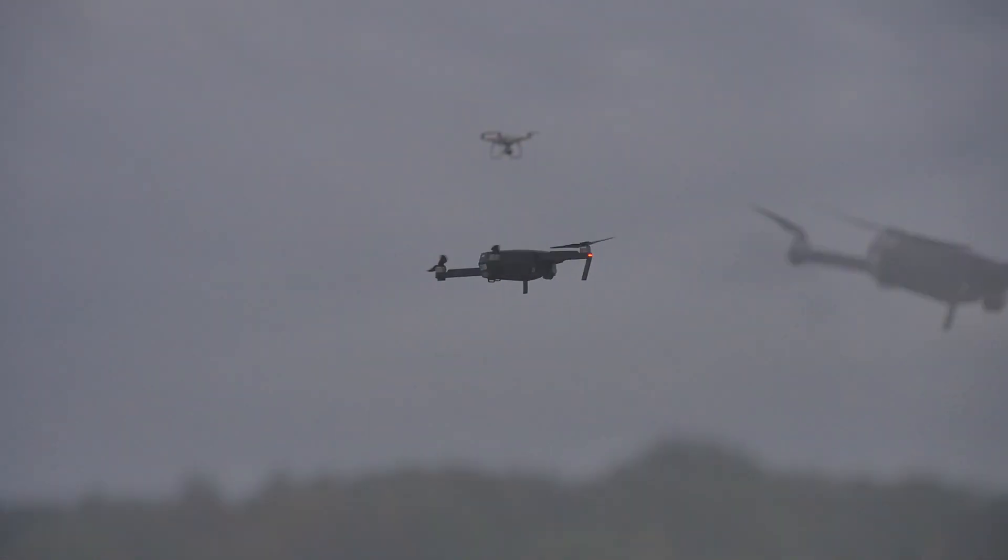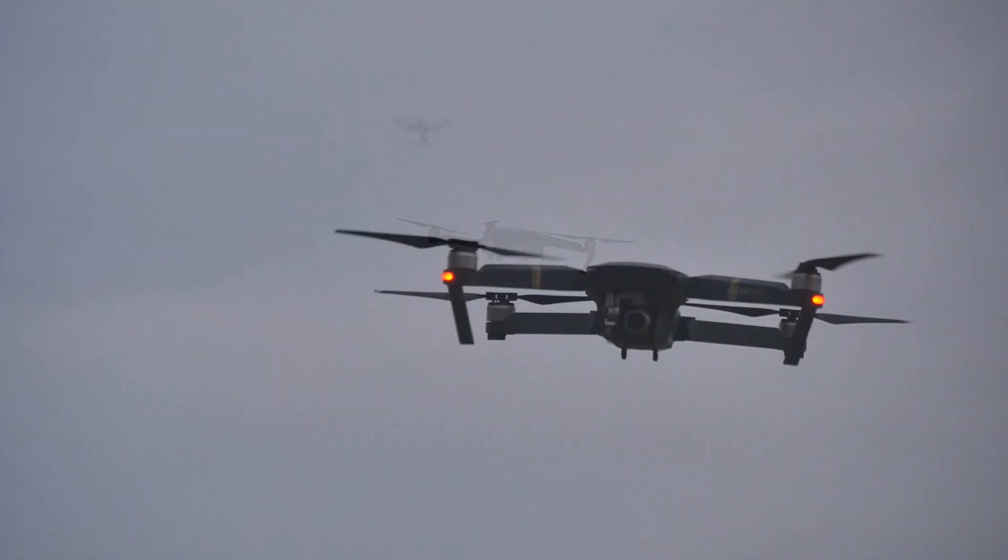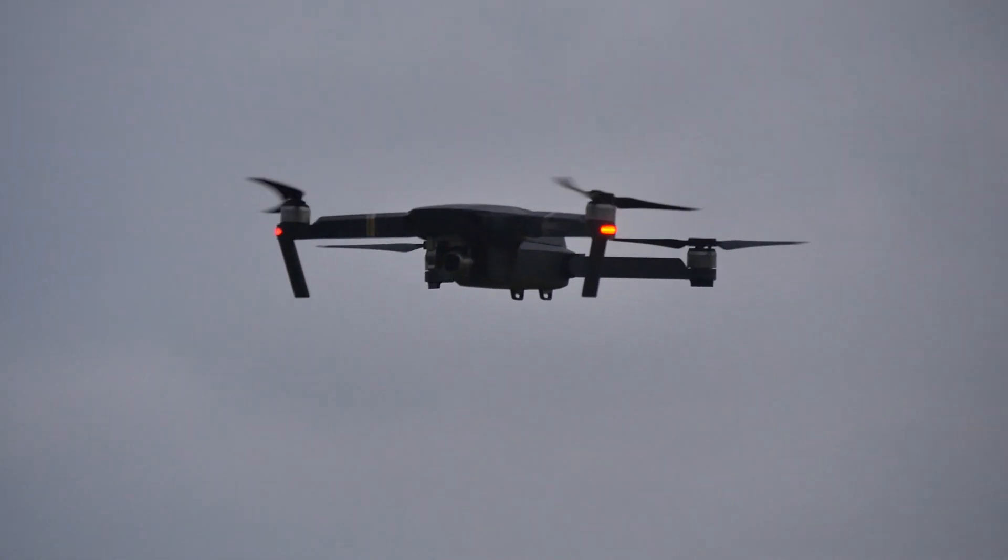The Mavic Pro is a joy to fly, and it's highly impressive that DJI have managed to pack so many features into such a small aircraft.